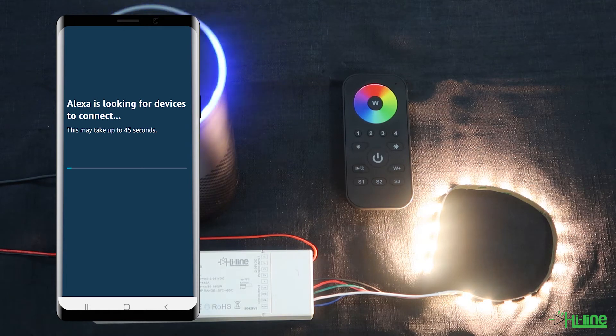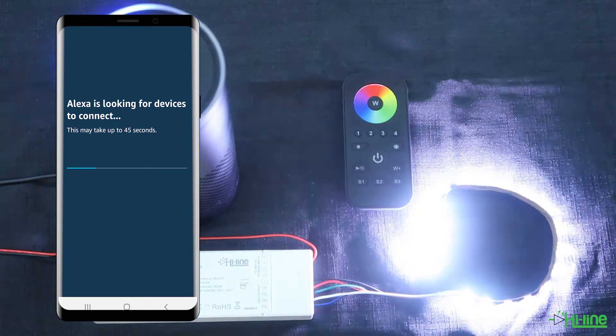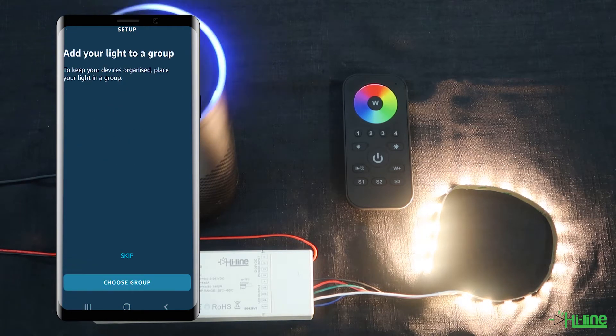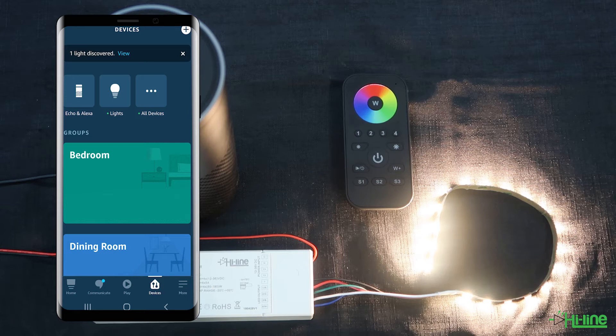Once the LED controller finds the Amazon Alexa Echo Plus, the LED lights should blink quickly five times. You might have to try a couple of times if you are unsuccessful the first time, but eventually the LED controller should connect to the Amazon Alexa Echo Plus. Once you've done that, you can set up your light and double check that the LED controller has successfully paired itself with the Echo Plus.